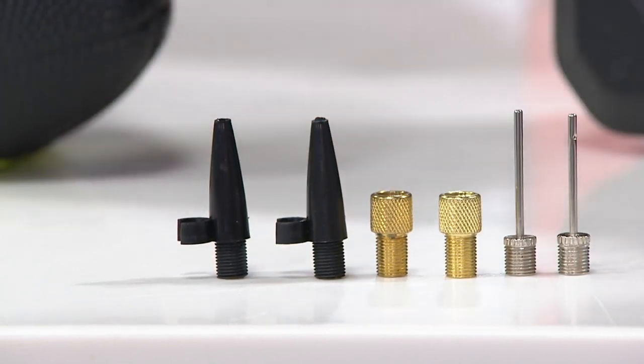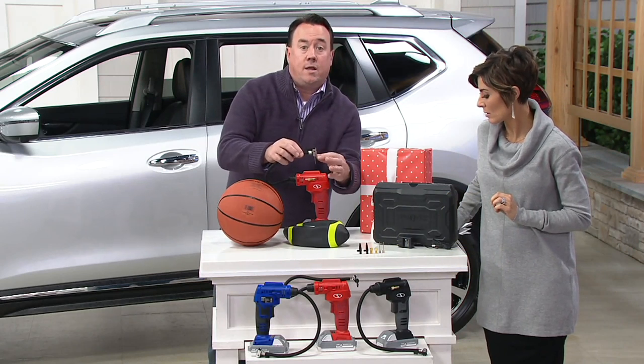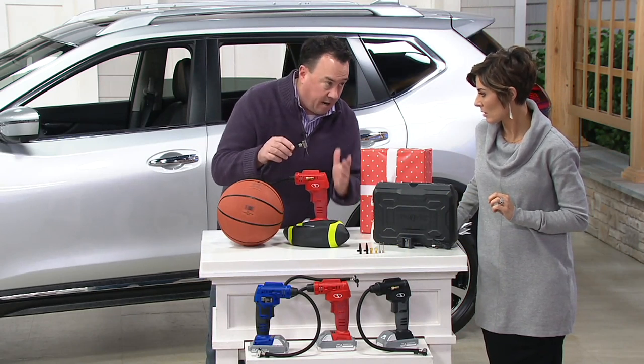The sports equipment ball needle is the one you want for all your day-to-day inflating, and the chuck itself is the one that inflates the tires.